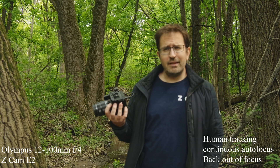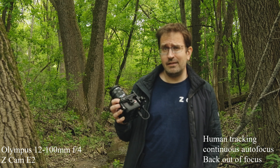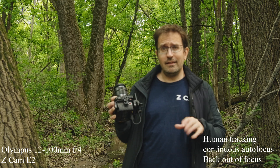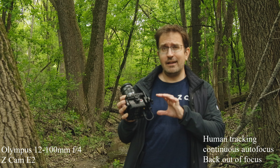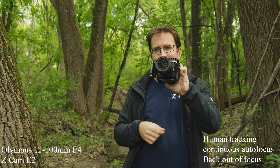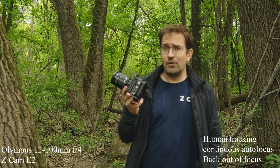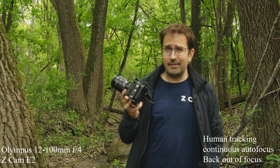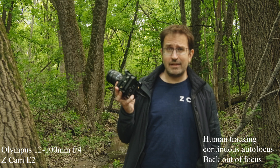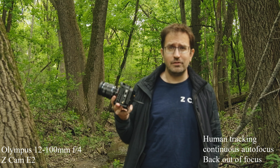I'm not that interested in rattling off all the specs. Go to the Z Cam group on Facebook and you can find all the details. The big thing is this is a $799, super tiny camera — the cage for the E2 doesn't even fit right on it because it's so small. It's a $799 super tiny ProRes camera, and I think that makes it maybe the smallest and almost definitely the cheapest camera you can get that will shoot ProRes 10-bit 422.